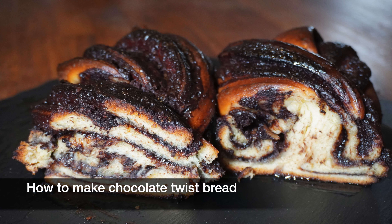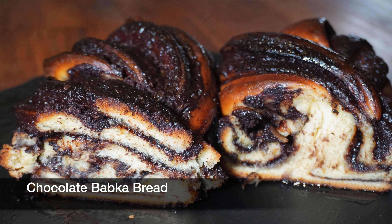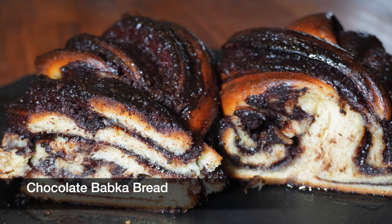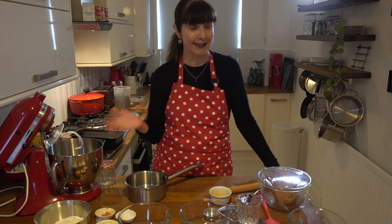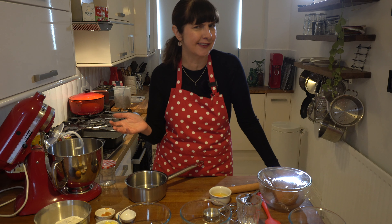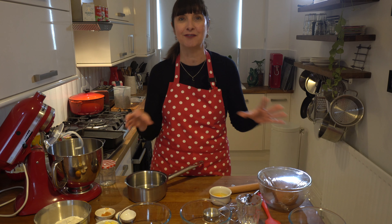Have you ever wondered how to make chocolate twist bread, sometimes known as chocolate babka or krantz cakes? I first stumbled across it in one of my cookbooks I'd had for many years by Ottolenghi. I didn't know what chocolate krantz cakes were, and I realized it was this delicious sweet bread filled with chocolate.